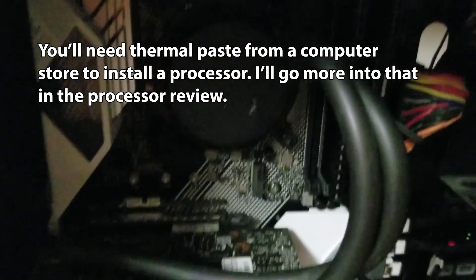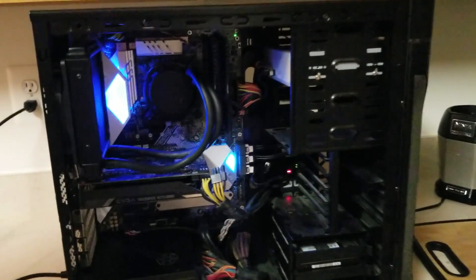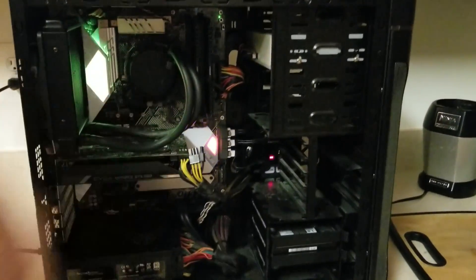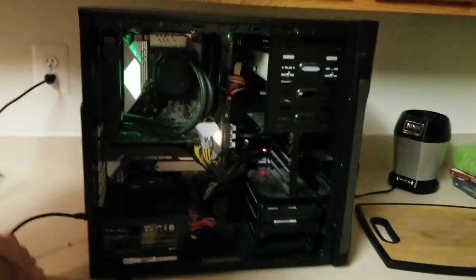It's the moment of truth. The new processor is in — you can't see it obviously because the cooling system is on top of it. Oh, that's LEDs! That's great. That's really cool though, that's pretty neat.